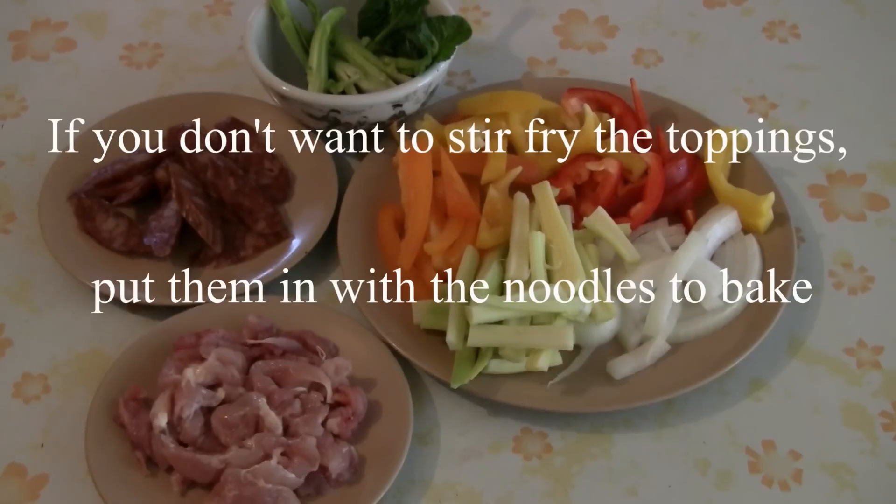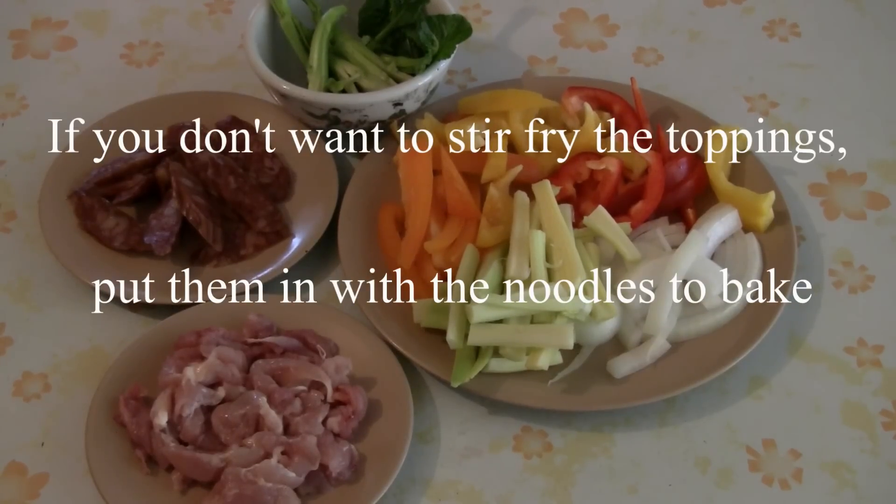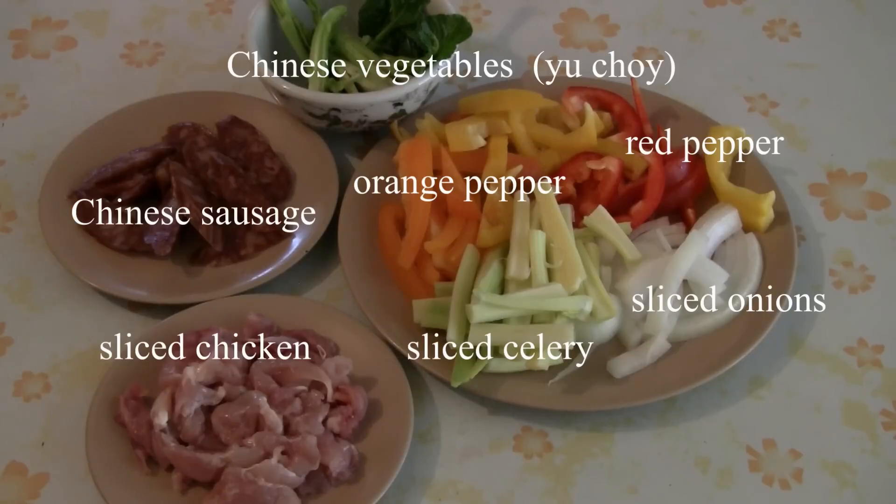Now we're going to stir fry the toppings. You can use whatever you like. We have some Chinese sauces, sliced chicken, Chinese veggies, colorful red and orange peppers, celery, and onions.